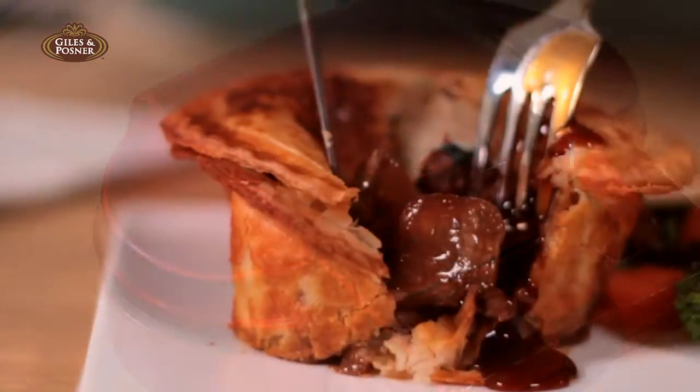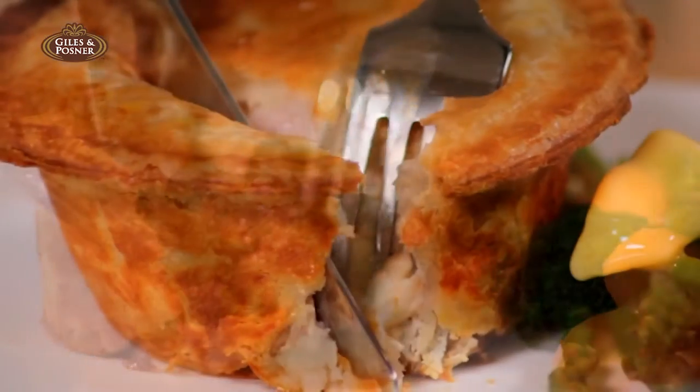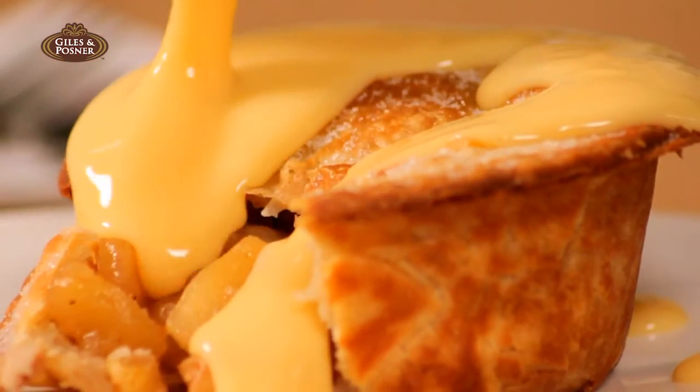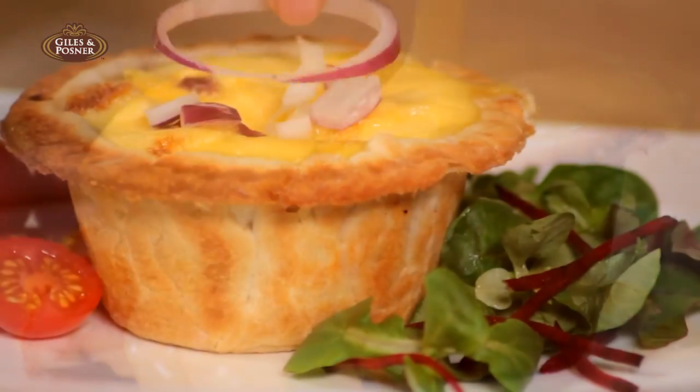So that traditional steak and kidney, delicious chicken and ham, fresh apple or rhubarb, or even tasty golden quiches,